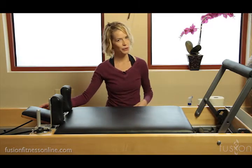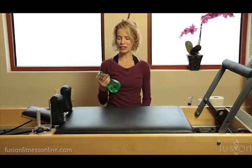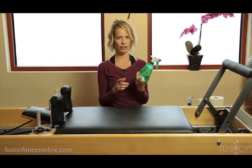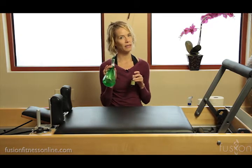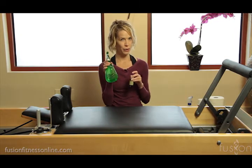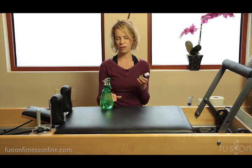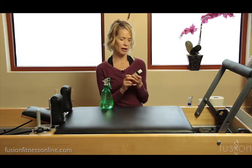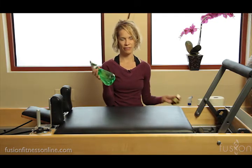The vinyl of the reformer needs to be cleaned after every client — every single client. We have this mixture of water, tea tree oil, and you can also put in a little bit of lavender oil. For usually about every eight to ten ounces of water you're going to put eight drops of tea tree oil, and then you can add just two or three drops of lavender.